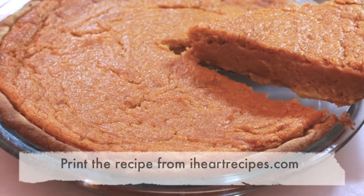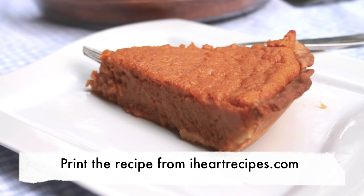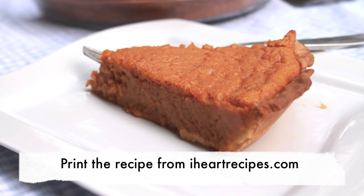This is really easy to make. It makes a perfect Thanksgiving, Christmas, or whatever — a perfect dessert anytime. If you want the exact measurements, visit my blog iHeartRecipes — you can print it out from there. Subscribe to my channel if you haven't already. See you soon!